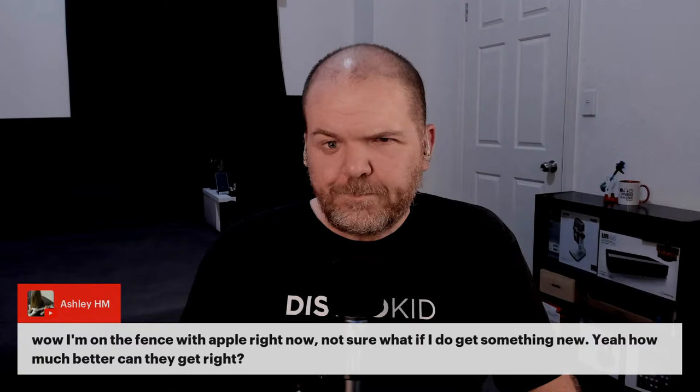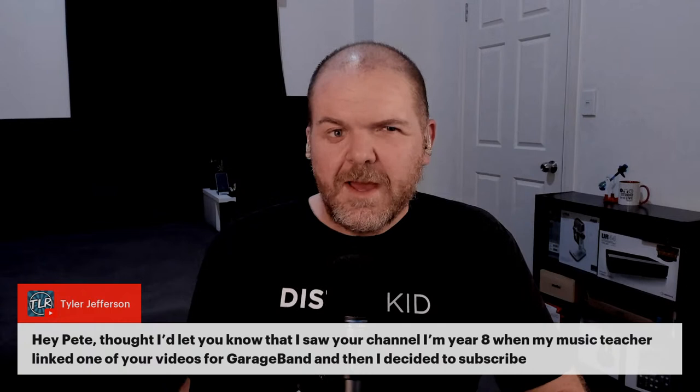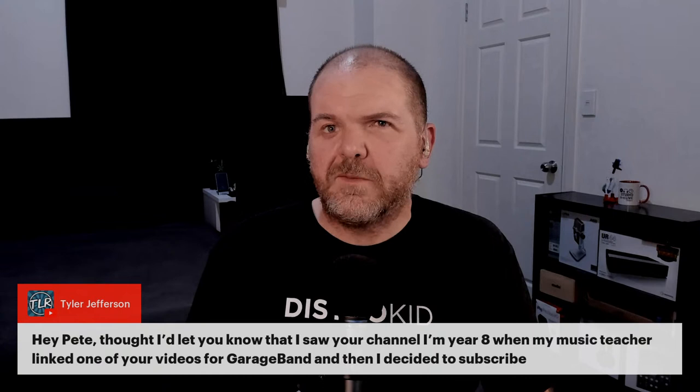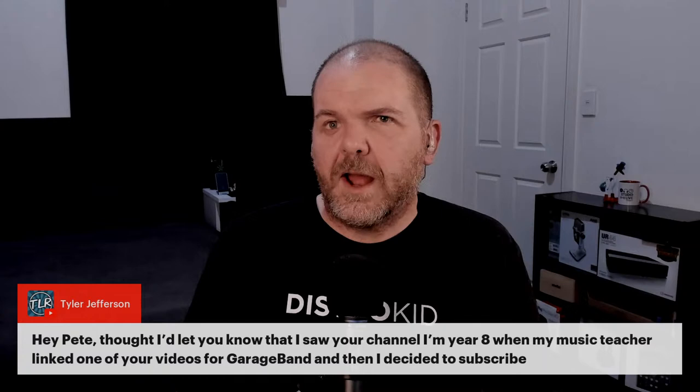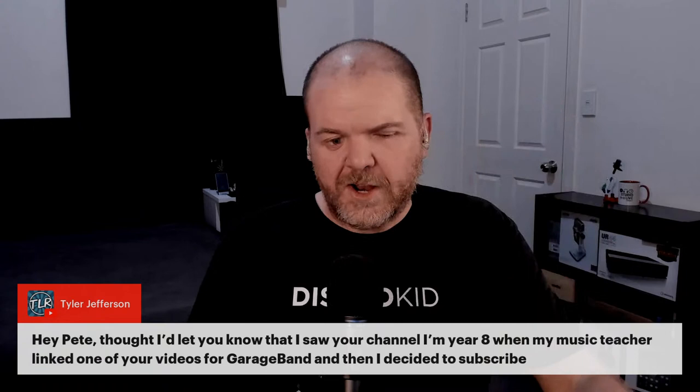Tyler Jefferson says he found the channel in Year 8 when his music teacher linked one of my GarageBand videos, and then he subscribed. That's awesome. A lot of teachers have been emailing me over the last few months — because a lot of education has gone online, people running music classes are looking for tools, and GarageBand is cheap and accessible.